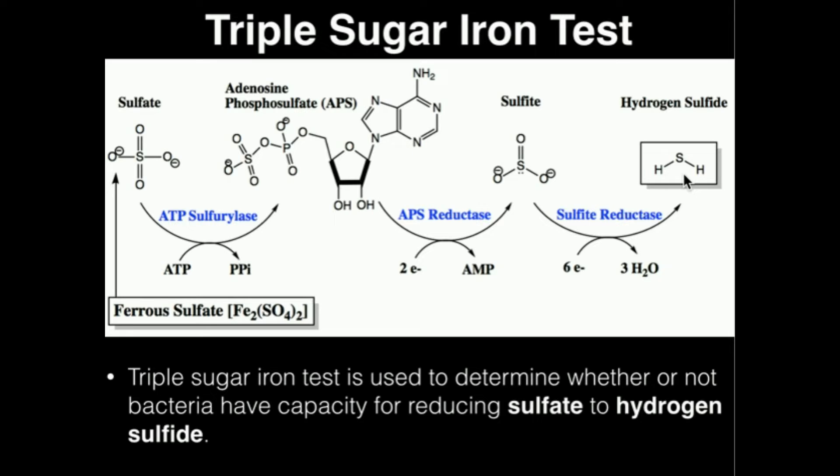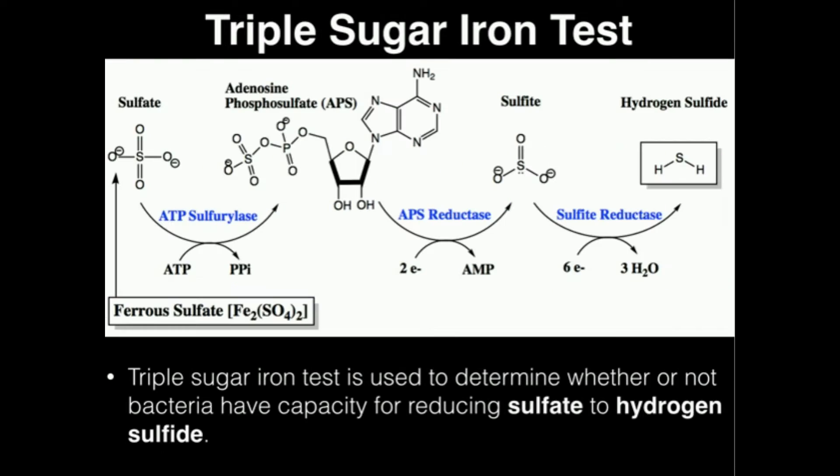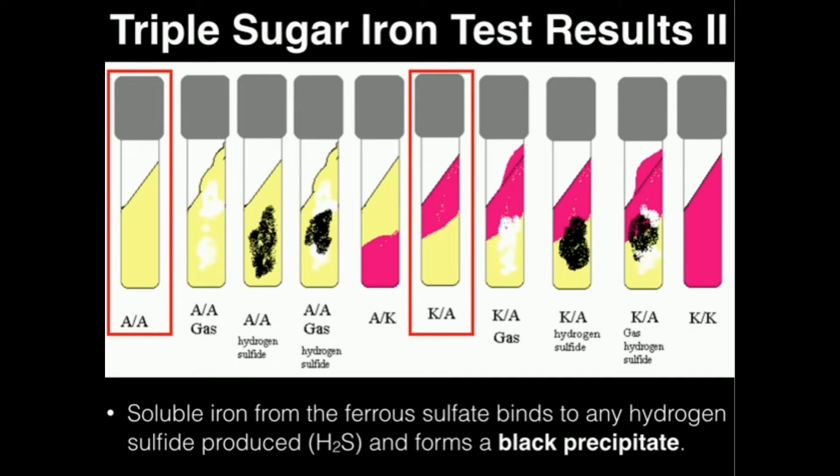Perhaps even more important is that we can use this test to determine whether or not bacteria are able to ferment lactose or ferment glucose. In addition to adding ferrous sulfate, we're also going to be adding three sugars — thus the name triple sugar. The three sugars are lactose, sucrose, and glucose. Glucose is a monosaccharide, while lactose and sucrose are disaccharides. Bacteria have different capacities to ferment those.